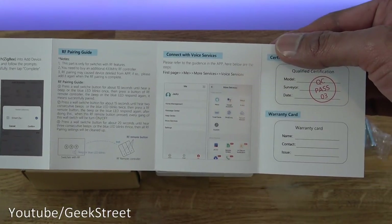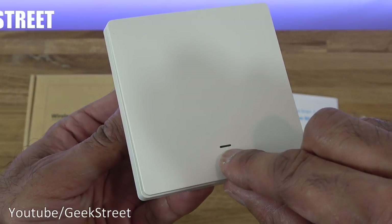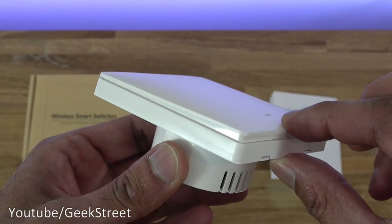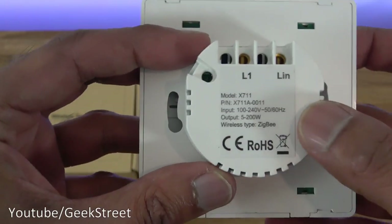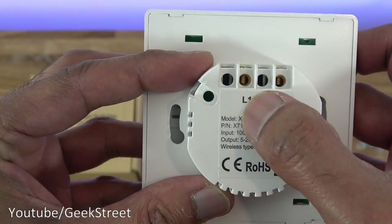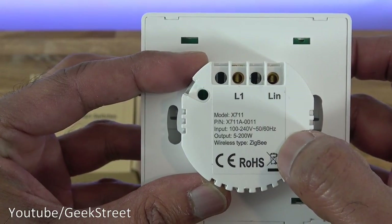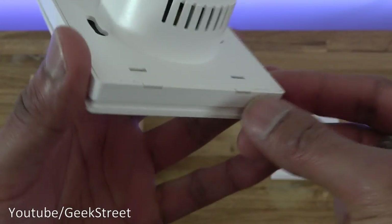Details in the manual are all in English. The switch itself has a matte white finish all around. Looking at it, there appears to be an LED indicator. In terms of pressing the button, the whole area is the button — it works like a rocker switch. Coming around the back, you can see the live connection and the switch live, along with model details, part number, input voltage, output, and wireless type: Zigbee.